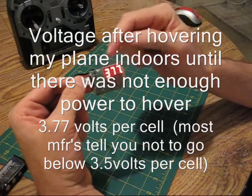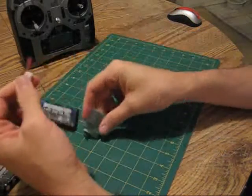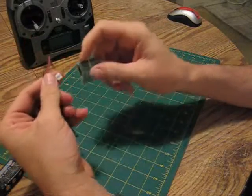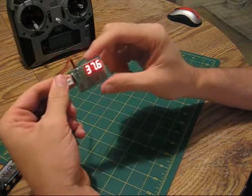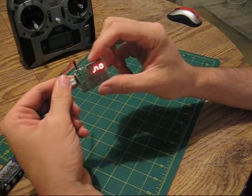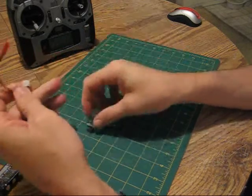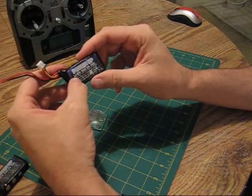After that flight, I read the voltage on this pack and you'll notice it reads 3.77 and 3.7 volts. This is a pack that will not let me hover my plane. This is normally how low I go on my batteries before I charge them again — about 3.7 volts per cell.